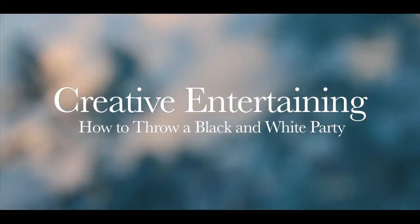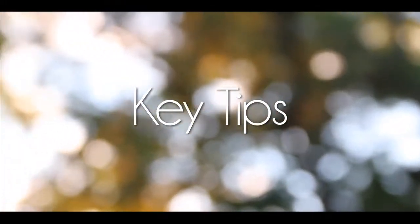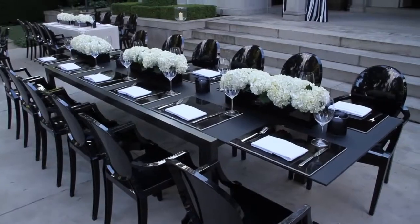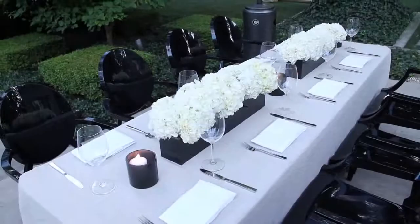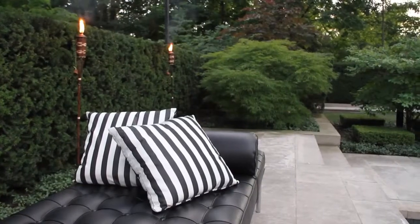There's no other combination more sophisticated or easy to work with than a monochromatic theme. Use the color scheme to customize everything from the table set up to the linens to the flowers. All the small details will surely add up to a good time.